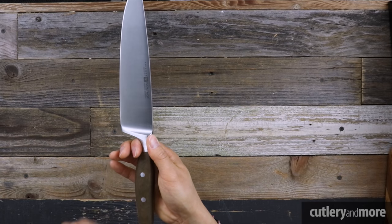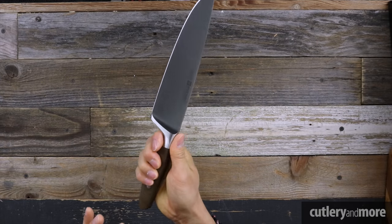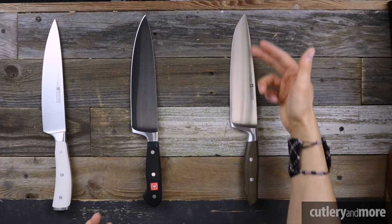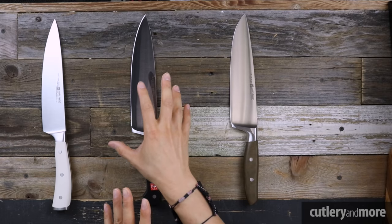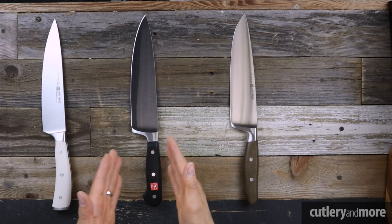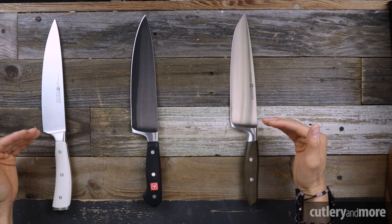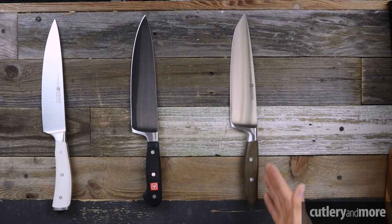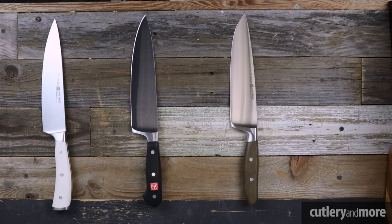The Epicure uses a double stainless steel rivet versus the triple-rivet style, and the sculpted handle is extremely comfortable. When placed next to the Icon and Classic, you can see that the Epicure's cutting profile more closely resembles the Classic with a slightly larger belly, it has a full bolster like the Classic, but the handle sculpturing is more closely related to the Icon.